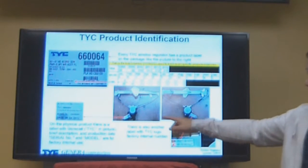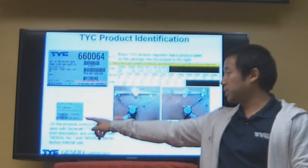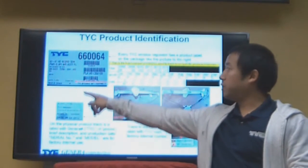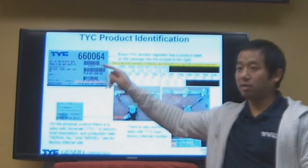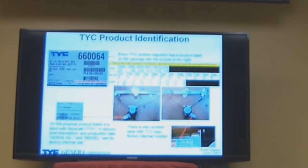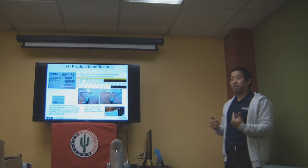On the product itself we also have a sticker, showing that this is a TYC part along with the part progression. We actually have a batch number on this product label as well. These labels help us — we can select and recall bad parts if needed.